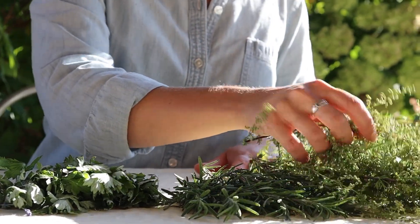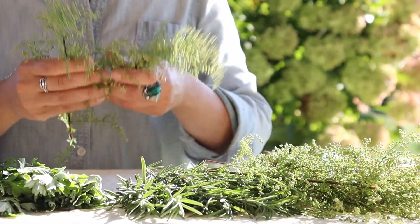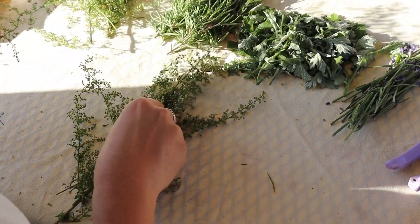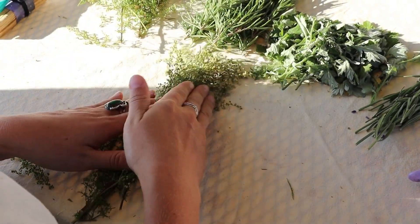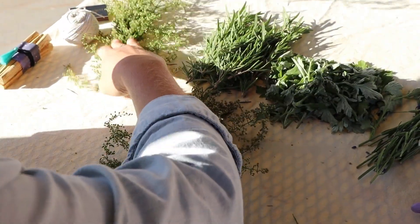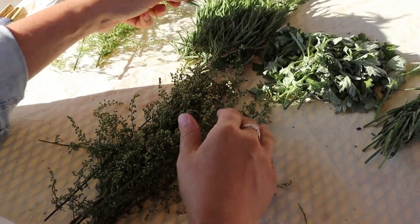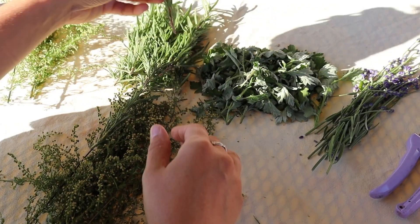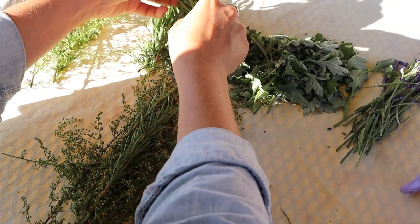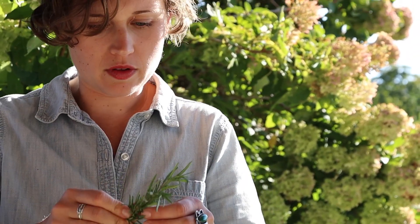First you're going to line the herbs up on the table. It's important that you line them up from the top down because you probably want the top to be the part that looks pretty — it's like a bouquet. You put your foundational herbs in the center and then the prettier herbs on the outside. You want to make sure the same herbs are consistent throughout the length of the bundle.